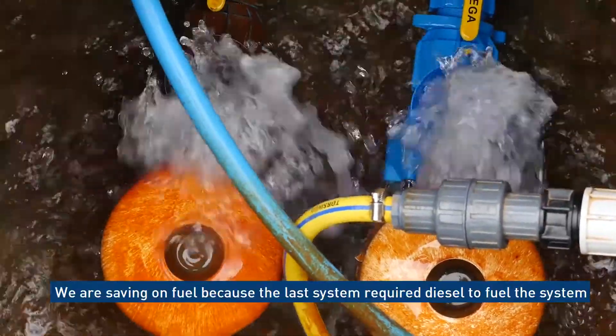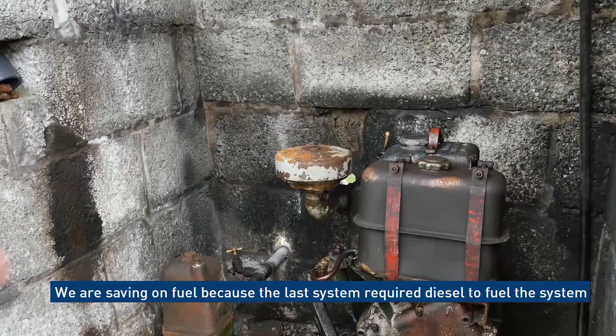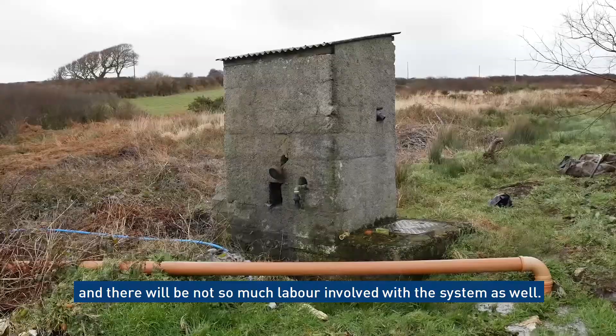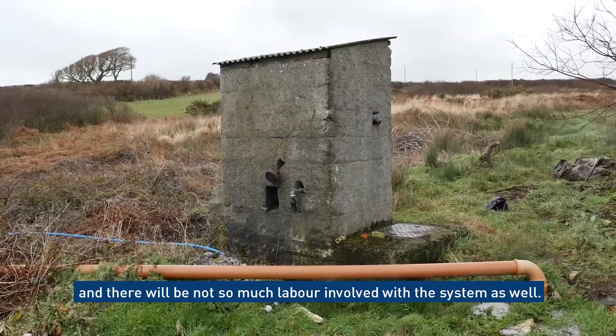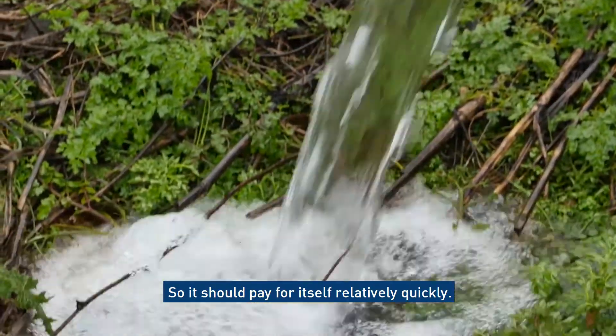We'll be saving on fuel because the last system required diesel, and there'll be less labour involved with this system as well. It should pay for itself relatively quickly.